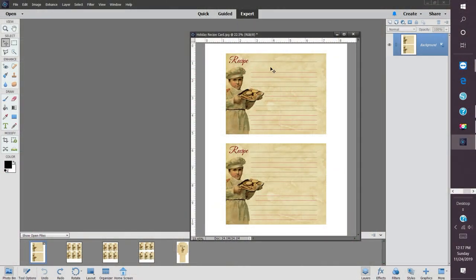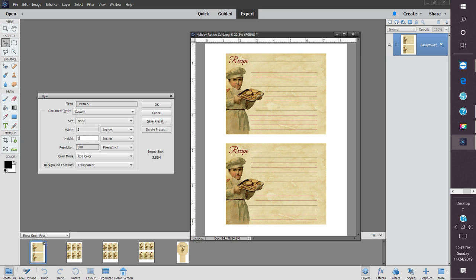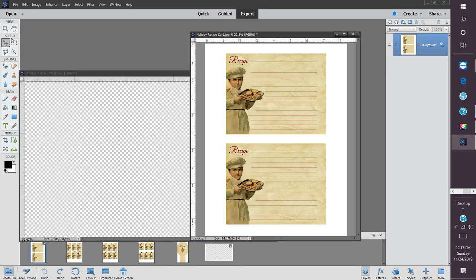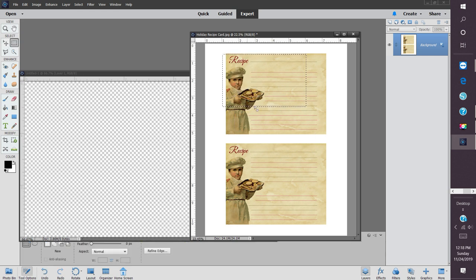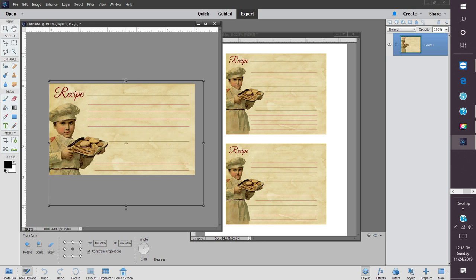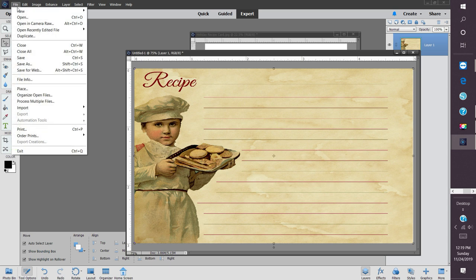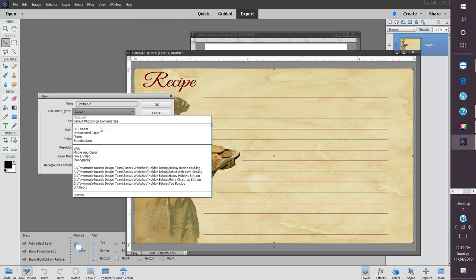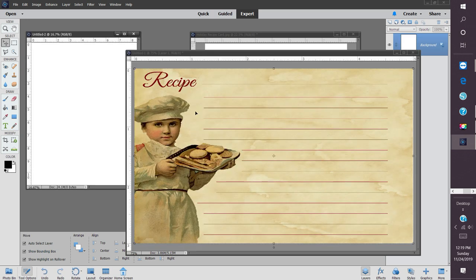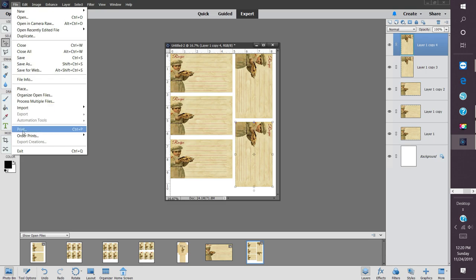Now I'm ready to work on my recipe cards. I'm using the recipe cards from the Holiday Baking Kit — the digital kit — and I'm using Photoshop Elements to resize everything. These recipe cards were a little too big and I need a 3 by 5 inch size. I've selected one of the images, created a 3 by 5 inch document, and I'm resizing the recipe card to fit. Once that's done, I'm going to create an 8.5 by 11 inch document so I can print on my home printer. I'll slide that resized recipe card in, copy it a few times to fill up the document — I got five to a page — and then I'll print and trim them out.